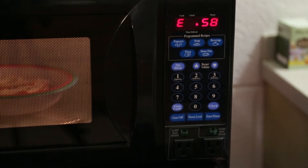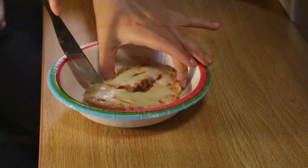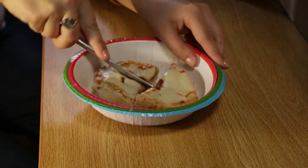For a fun fact: it would take 2,231 bagels to go once around Grand Central's main concourse — that's 790 feet!